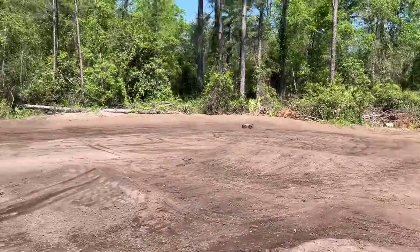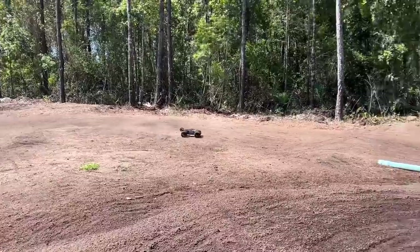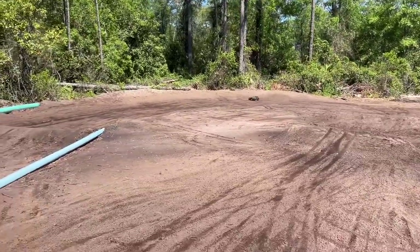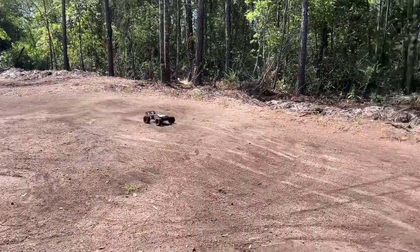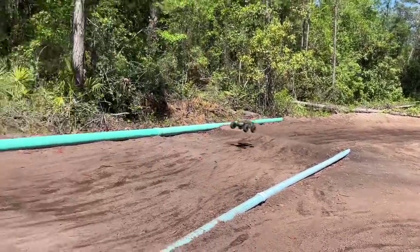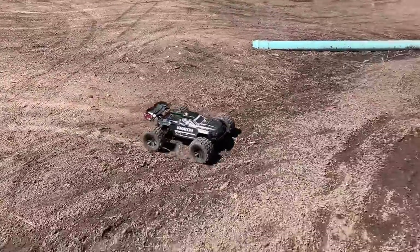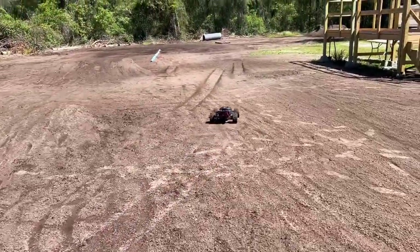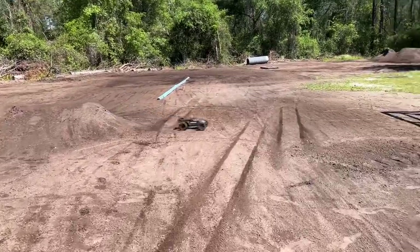Feels pretty good on 4S. On 4S, it kind of runs out of juice a little bit when trying to bring that front end up, especially when the back end comes high on it. That was a good run across there. It's handling really good. I think if I was to make this a straight 4S truck, I would definitely gear it up a little bit — even if it's just for air control. That's kind of important. Speaking of air control, let's go see if we can get a backflip on 4S.